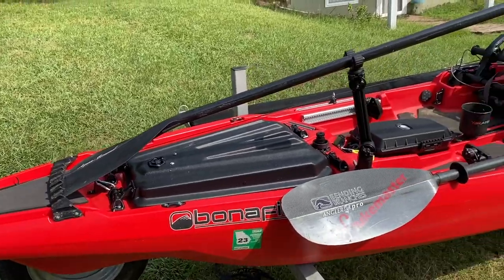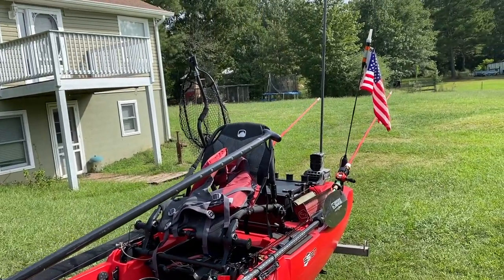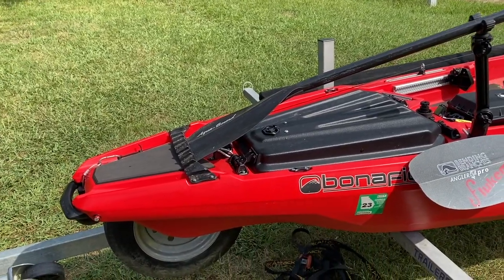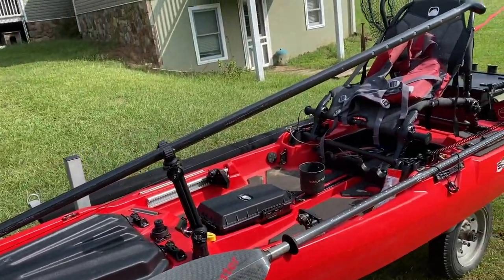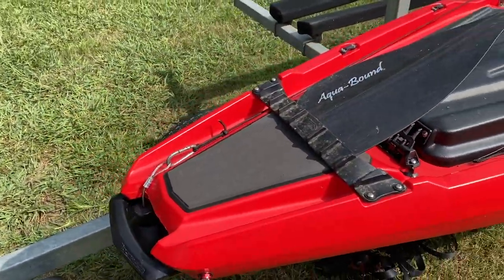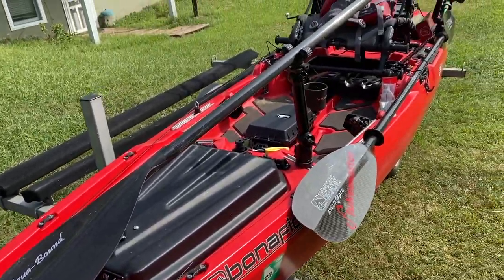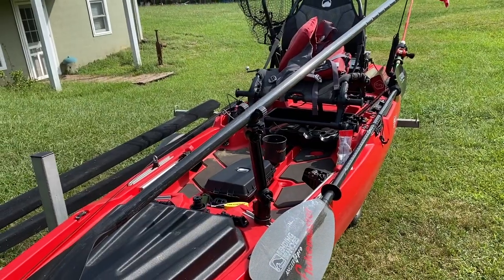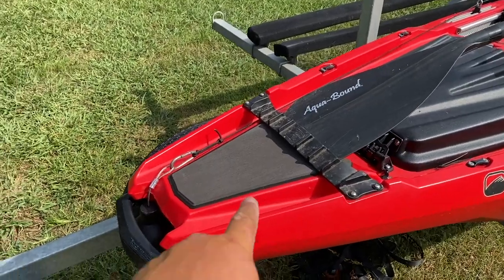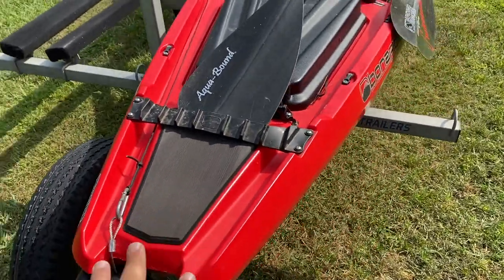This is my SS 127 rigged up for stand-up fishing — this is how I would rig it for inshore fishing for reds and trout, standing all day. Now, this is a manpower-only tournament, so I had to take my trolling motor off. I won't be using that; I'll be using the paddle, so I went back to original and put the boss strap back in and took the objective plate off for the quick release mount.